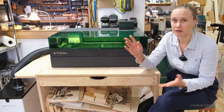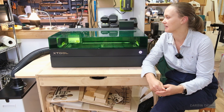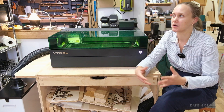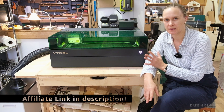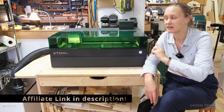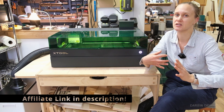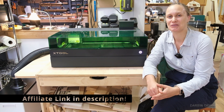Xtool sent me this unit; they are not however sponsoring this video. They have no input as to what I'm saying, so I'm sharing what I really think works and what I think maybe isn't quite worth it. If you are debating about whether to pick up a unit like this, I have an affiliate link in the description below, which means I would get a small percentage of the sale — that just goes towards supporting the channel.